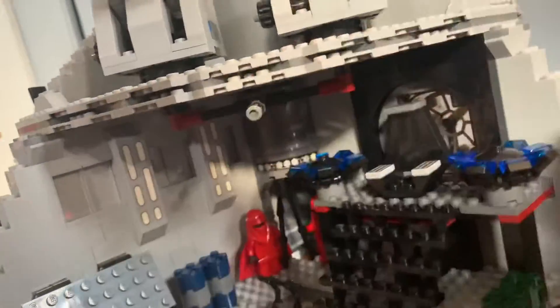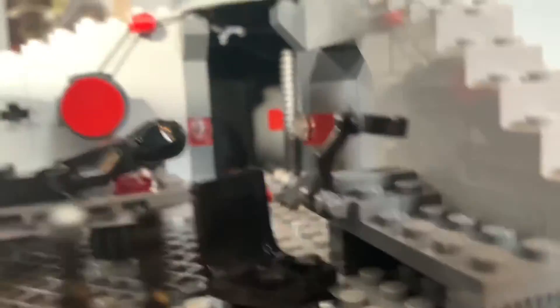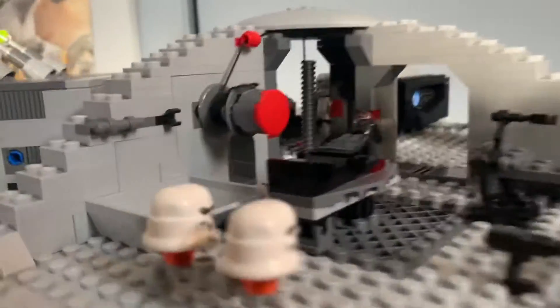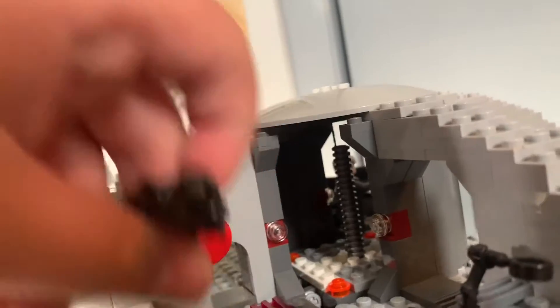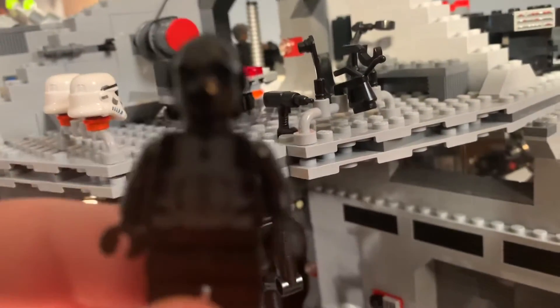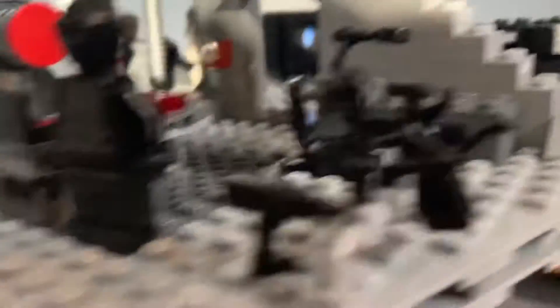Over here is the droid repair room. You've got some tools, a magnifying glass for the chair. These are the stormtrooper helmets for Luke and Han. Over here there's a droid dustbin kind of thing, and a little hole for the mouse droid to go through — which I'll show you later. And then there's this black imperial protocol droid. I like having a LEGO protocol droid, so this is pretty cool.